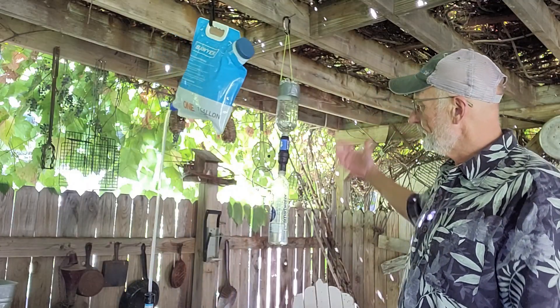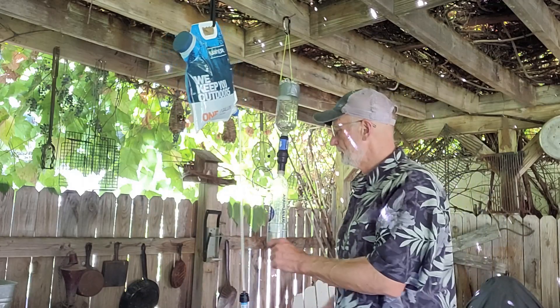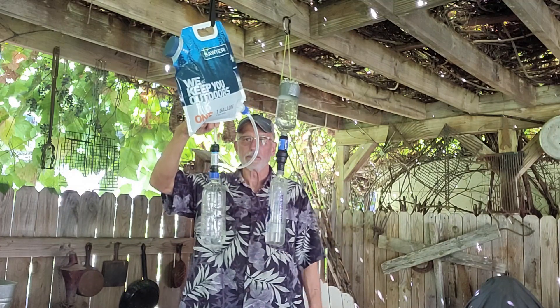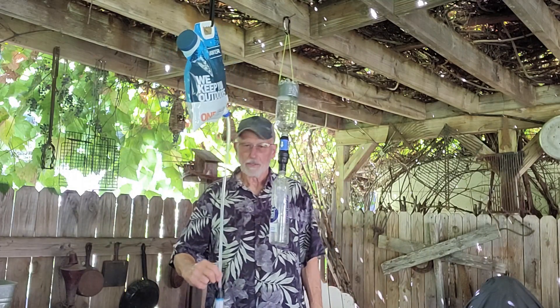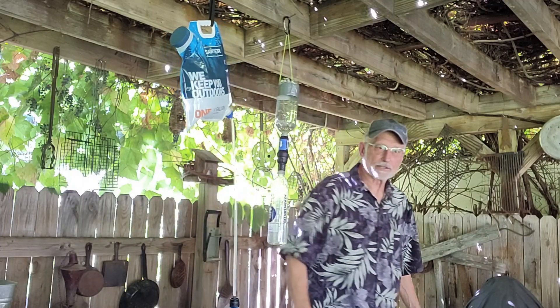Oh my gosh. Here's my old method — I don't know how they got the flow like this, but going from that to this is a super huge improvement. I was always happy with the old method, it just took a little patience. This is going to fill up a liter in nothing flat. I should have timed it.